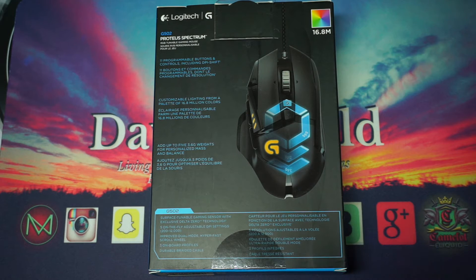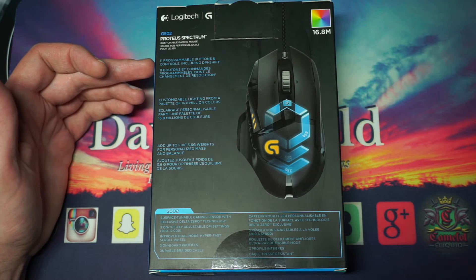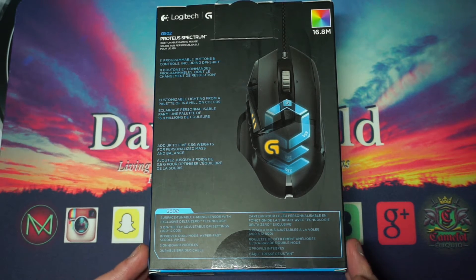You can choose any color you want, which is really cool. You get 11 programmable buttons, customizable lighting from a palette of 16.8 million colors, and you can add up to five 3.6-gram weights for personalized mass and balance. There are specs at the bottom, and I did a lot of research when looking into getting a new mouse.